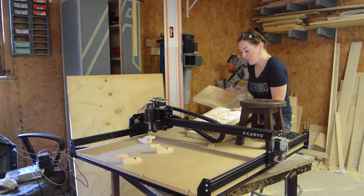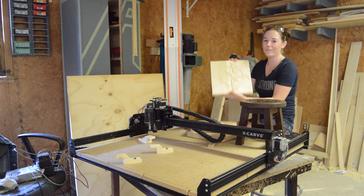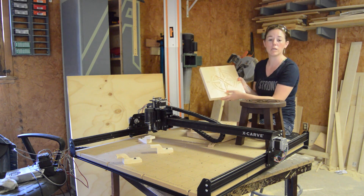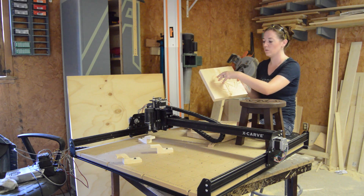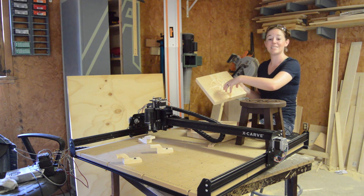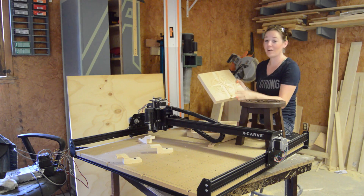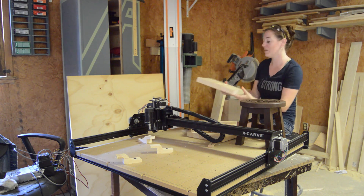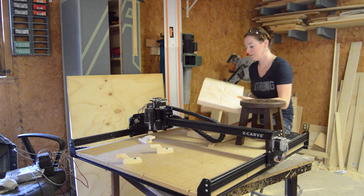Then the third time, I got about 50% the way through and I was sucking up the sawdust with the shop vac, and the spindle carriage — the Z carriage — ended up moving and then setting down on the hose very quickly, and I didn't realize it. It ended up throwing it off course and cutting up my design. So that was the third attempt.